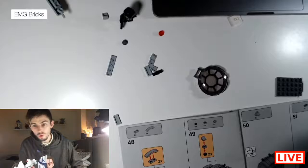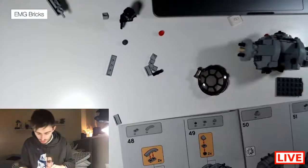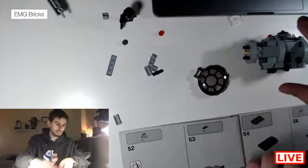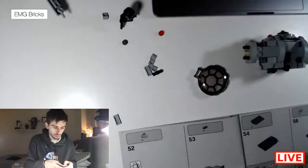How long will I be going for? I don't know — however long it takes to build this. Hopefully not too long because I've had a really long day at work today, but long enough that we can get this built. I don't plan on doing a part one, part two — we're just going to get this all smashed out in one build.